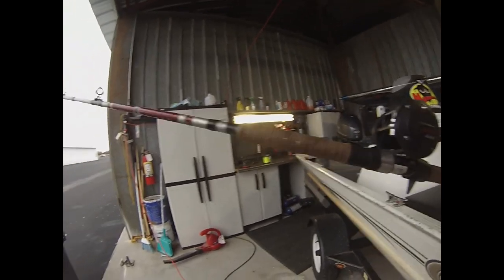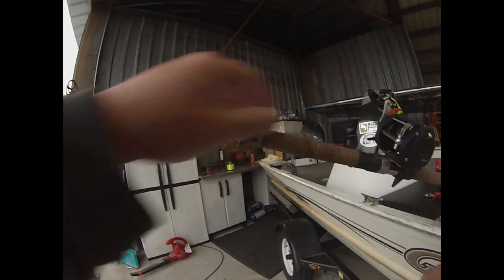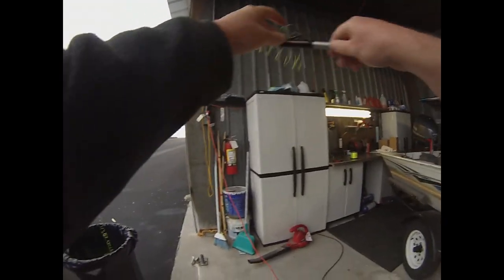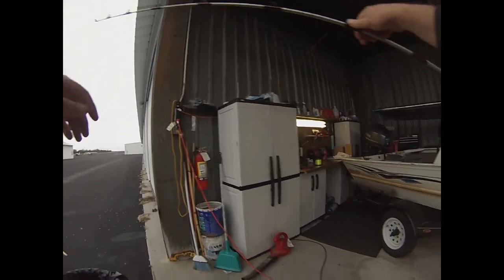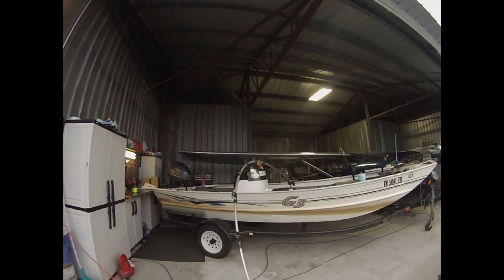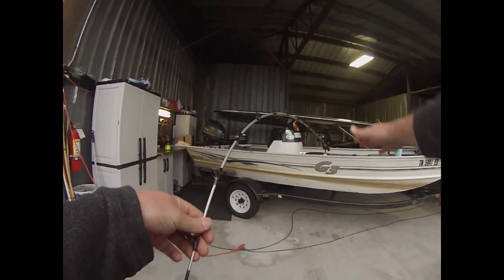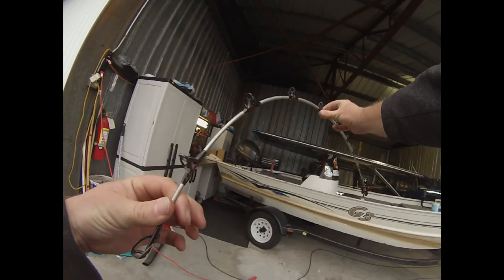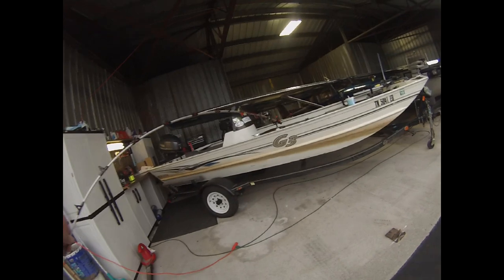If anyone asks what rods I use, I use exclusively B&M Silver Cap Magnums for all of my anchor rods — the seven and a half or eight footers. They've got a paracord grip on them, they're stout, and I've never broken one. The eyes perform well. One thing I really like about these rods is the bend. When you load it up, the bend is very even but gets a little stiffer toward the core. I don't like rods that are so stiff and then bend sharply right at the tip. I like ones that give a good, even bend.